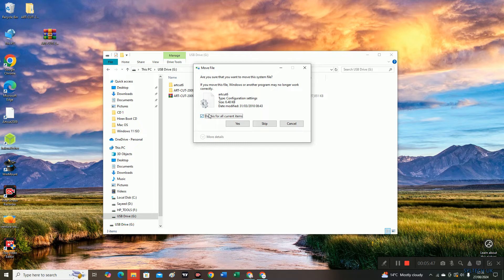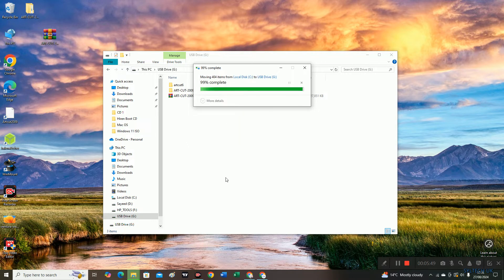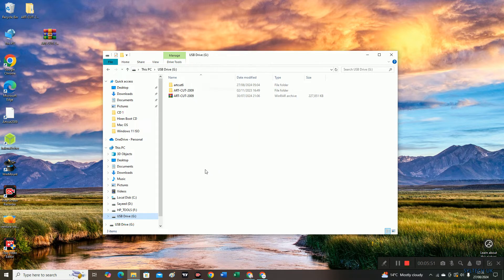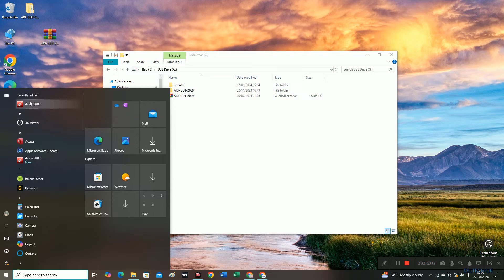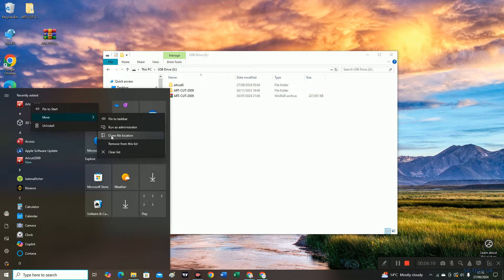Just tick on it and click yes. Now we need to change the path for the ArtCut shortcut. Click on Start and in recently used, right-click on ArtCut, click More, and then click on 'Open file location'.